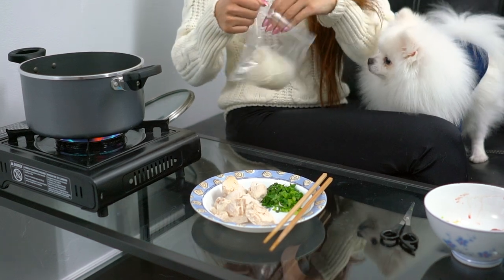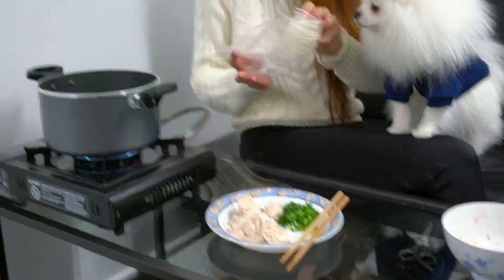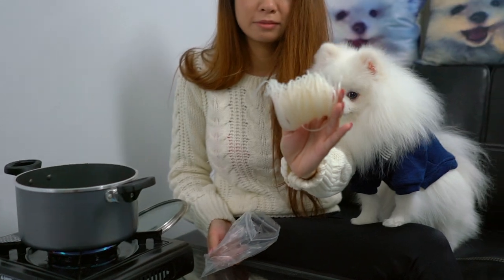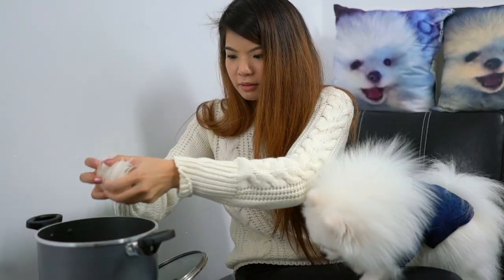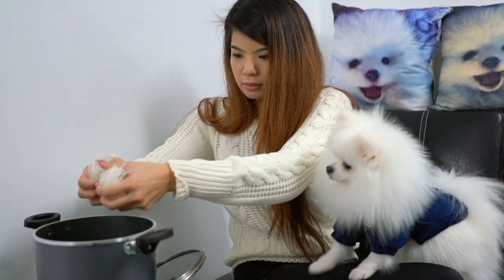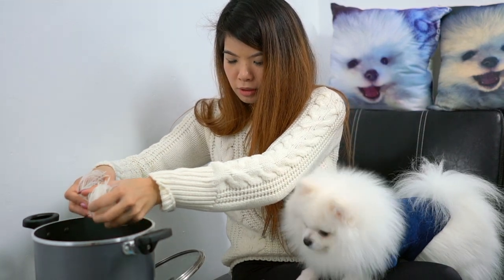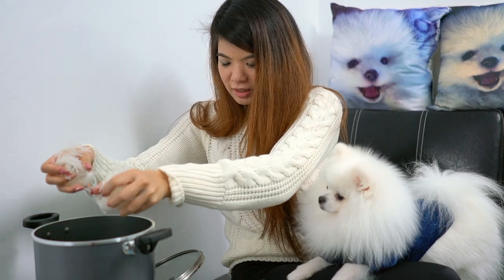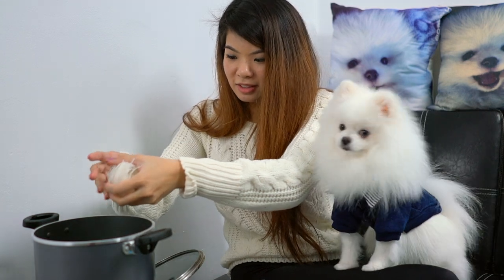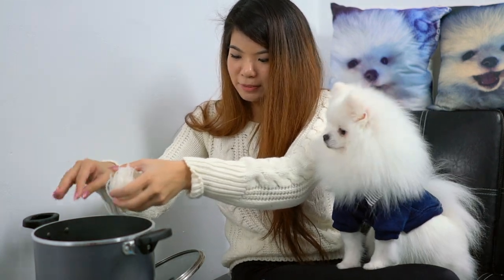We're going to be cooking the rice noodles now. This is the rice noodle — it's dried. We're going to be using maybe half of it. He's too excited. I think he'll be able to finish the whole stack if he really wants to, but that might be too much for him. So that's another like five minutes after it boils.